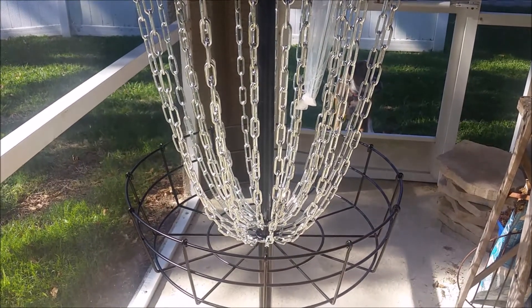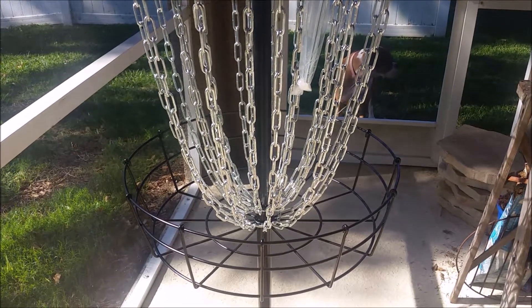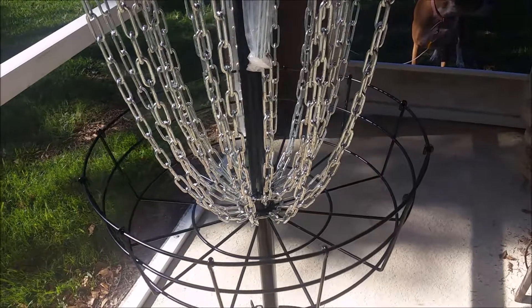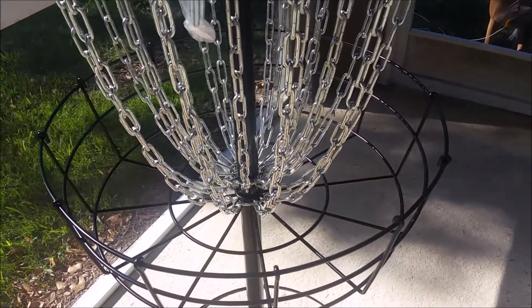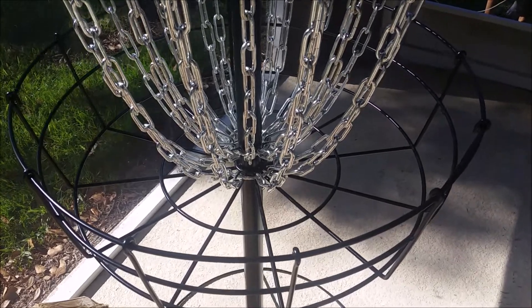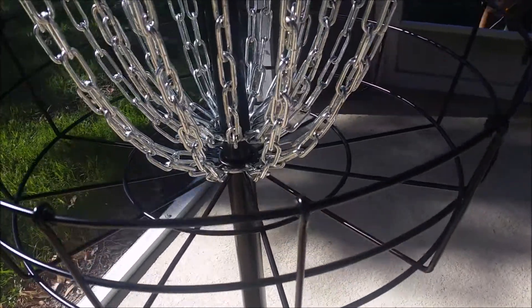Here you can see the basket itself. It holds discs really well — I've used up to 14 discs in the basket at the same time, so it is pretty sturdy. However, if you do hit the basket directly, it's going to vibrate more than the ones you use out on the course, but it doesn't have any impact if you hit the chains and it still catches everything great.